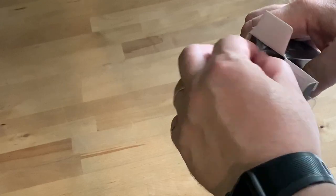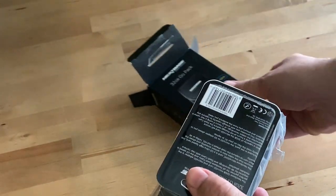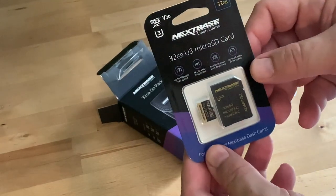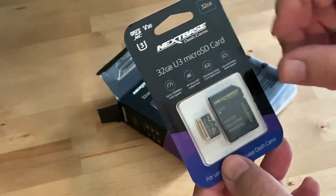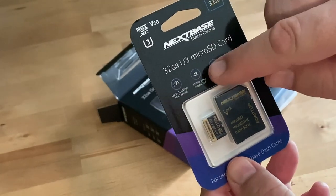The critical piece in this box is the 32 gigabyte micro SD card. This is a high-speed memory card with up to 60 megabytes per second write speeds and 100 megabytes per second read speeds, making it suitable for up to 4K video recording.